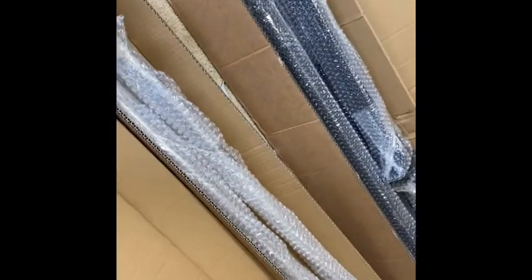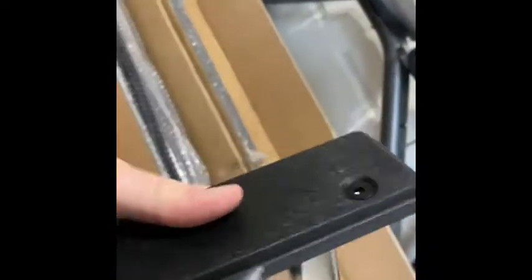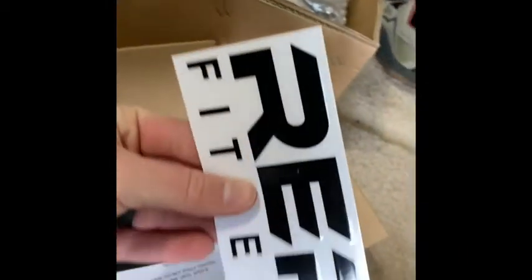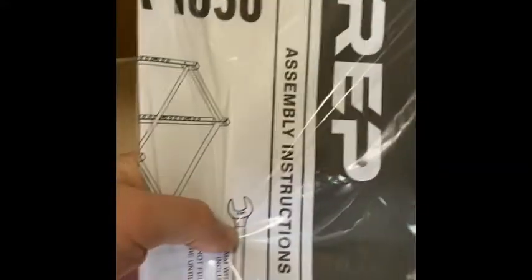Opening up all these boxes, it really doesn't look like it's going to be that difficult — but now that I said that, it likely will. In one of these boxes you've got your safety bars, and these are going to be the main pieces of the power rack. In this box we got J-cups. In this box you've got a nice decal sticker. A piece of paper does come with instructions.